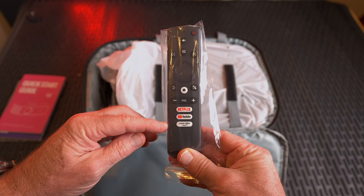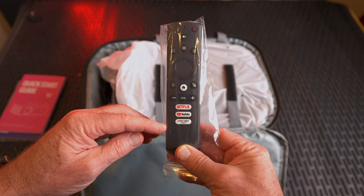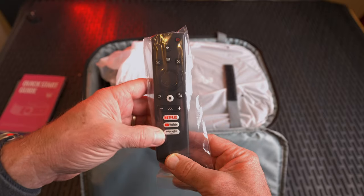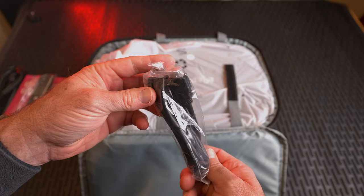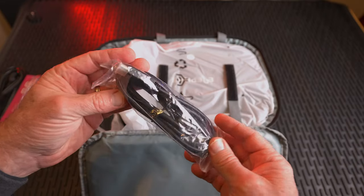We have a remote with dedicated Netflix, YouTube, and Prime Video buttons — once you get it all set up, you can just hit those buttons and it'll go right to those applications. Cord-wise, we have a power cable and a full HDMI in and out.